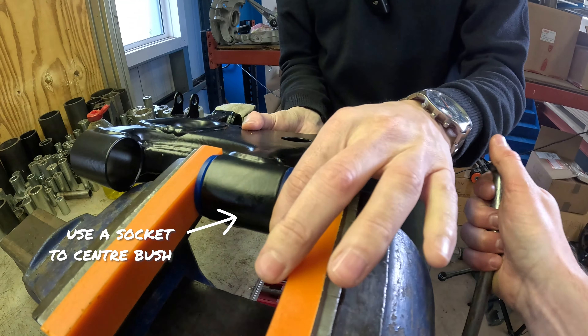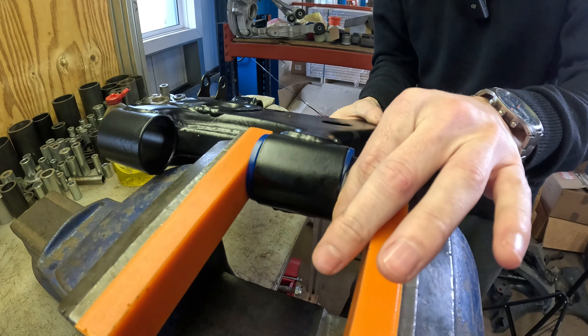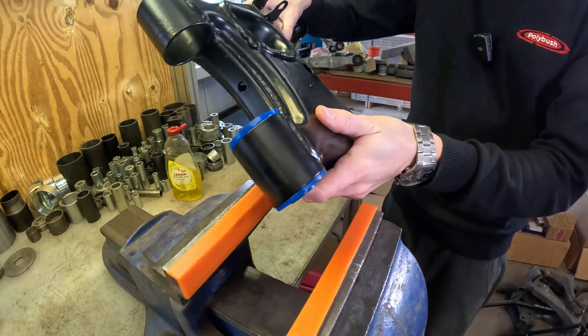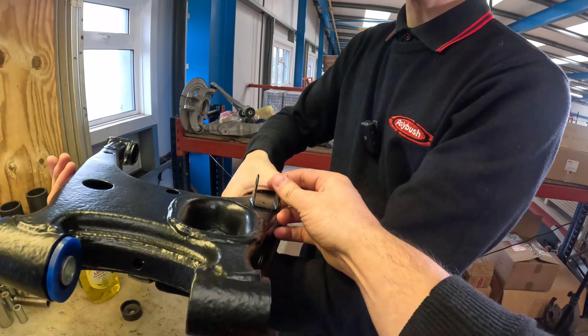Just a little touch more, then give it a little shake in there just to let it settle. So it's nicely seated in there now.